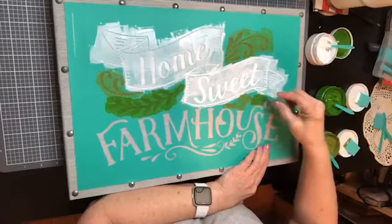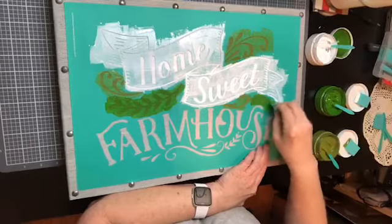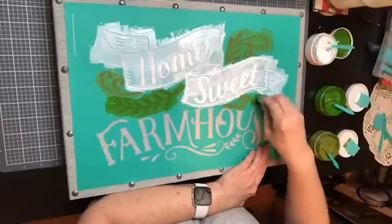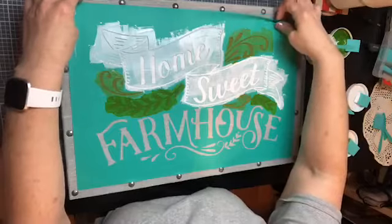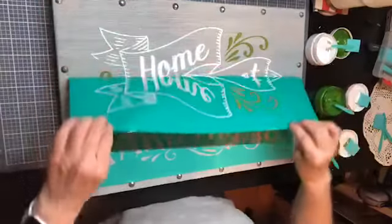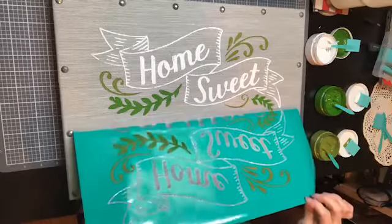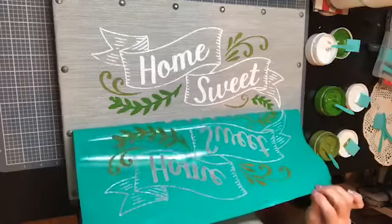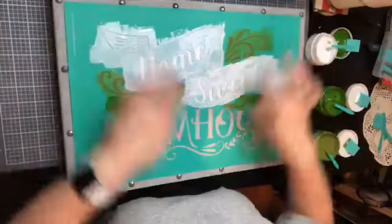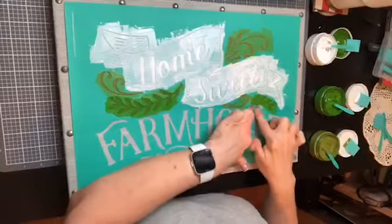This time I just took my squeegee, put it into the ink, pulled it out, and am wiping it onto the board. I think this is looking good — I don't know why I was so nervous about the burlap board, but I was.